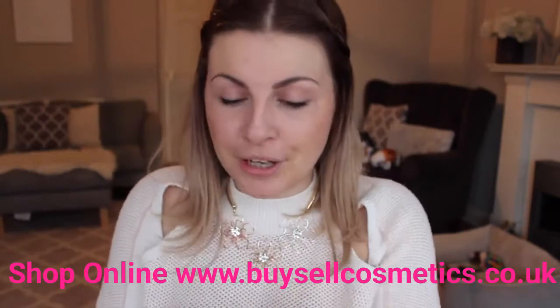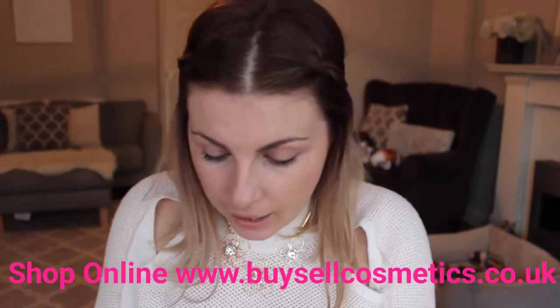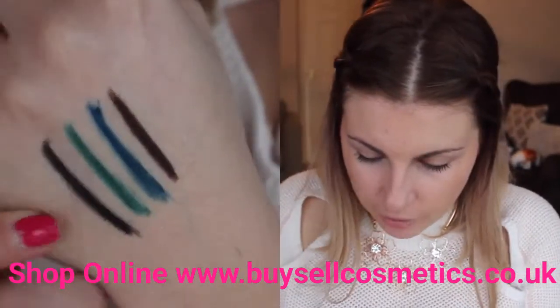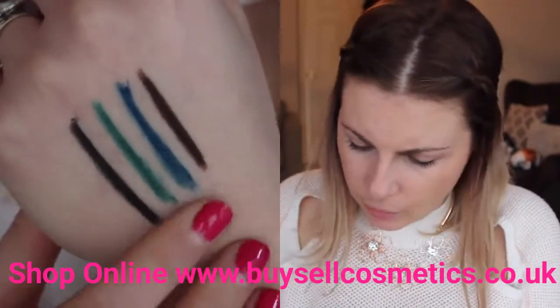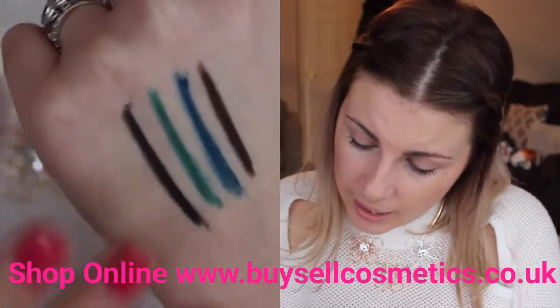I have more eyeliners to show you, and these ones are a little bit different — these are called the Glimmistic Flick. I have four different colors: forest, which I'm assuming is green; hazel, which must be brown; sky, which must be blue; and ebony.